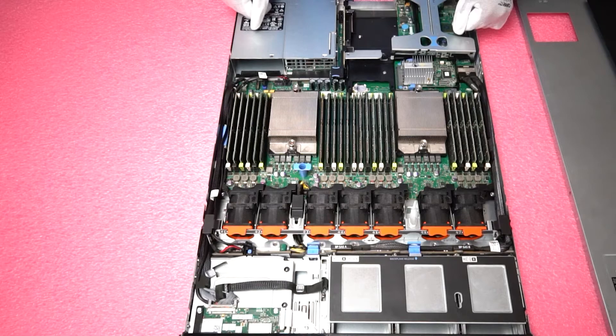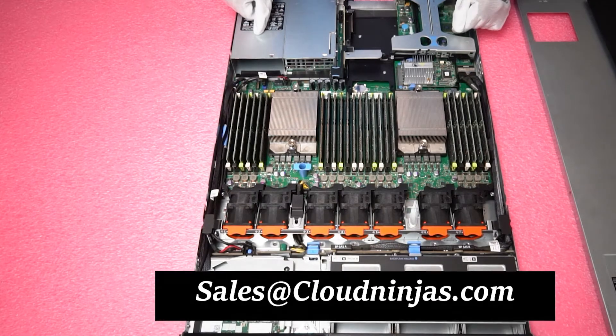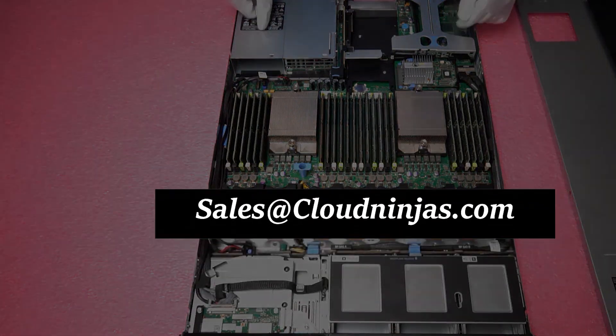And that's how you would simply upgrade your RAM for the Dell PowerEdge R620 server. Thanks for coming by today and checking out the server with us. Please let us know if you need any upgrades yourself — reach us at sales@cloudninjas.com. Thanks a lot and have a good one.